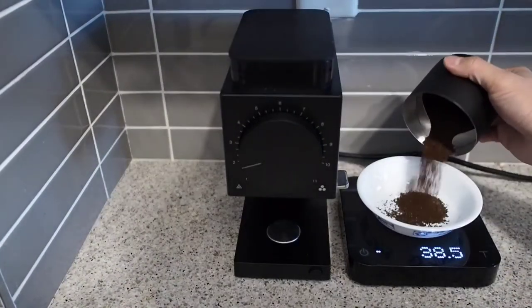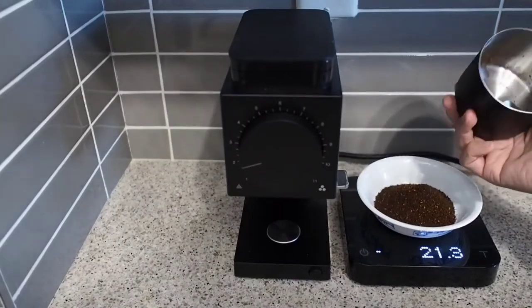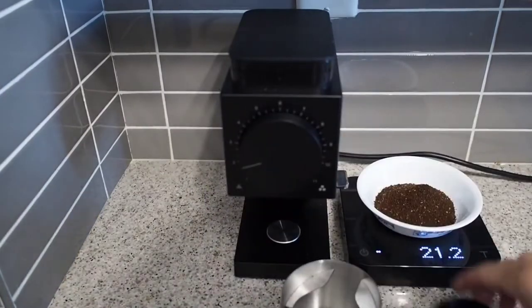The catch cup does a good job of funneling your coffee — even if you're using a smaller brewer, you shouldn't have any issues. You do have to tap out your coffee grinds, or else they can kind of get stuck on the bottom.